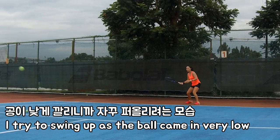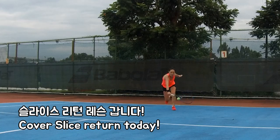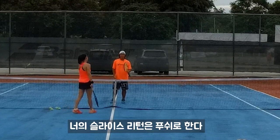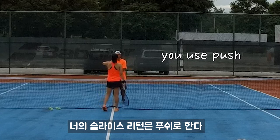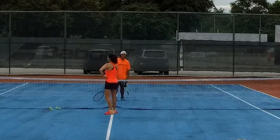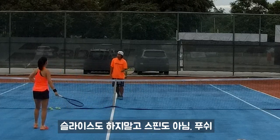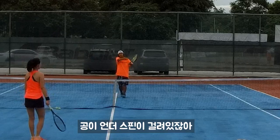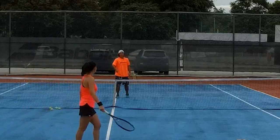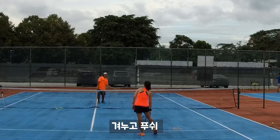The theory for this shot — we're pushing. We don't spin, we don't slice, just pushing. Because the ball already has underspin, it's hard to control. So we just go pushing: aim and push, aim and push.